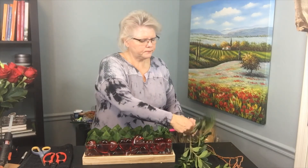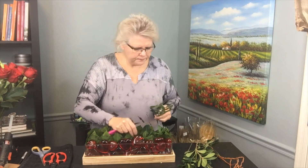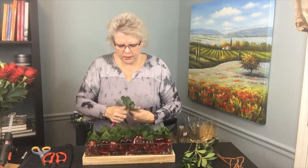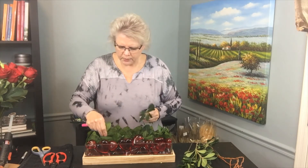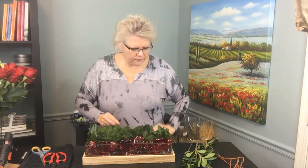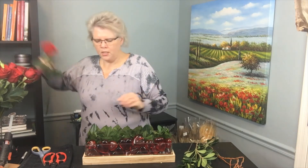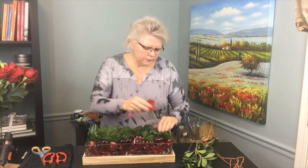We're just going to tuck the pittosporum in there, using all the little pieces tucked down deep to give more stability. It also works as a mechanic to cover the foam. It's important not to be able to see the foam, but it has to be there to sustain and support the flowers. So I'm just going to take some freedom roses, cut them all down, and start at one end.